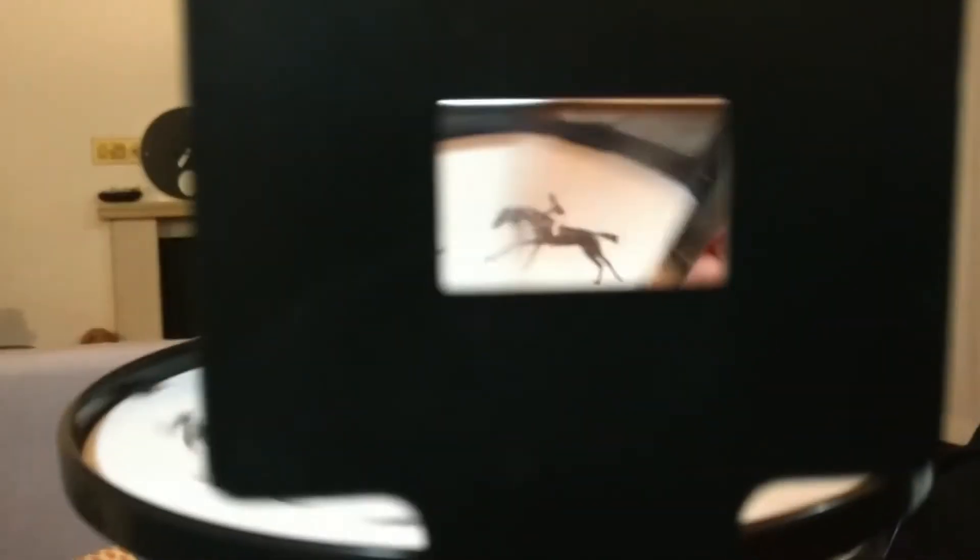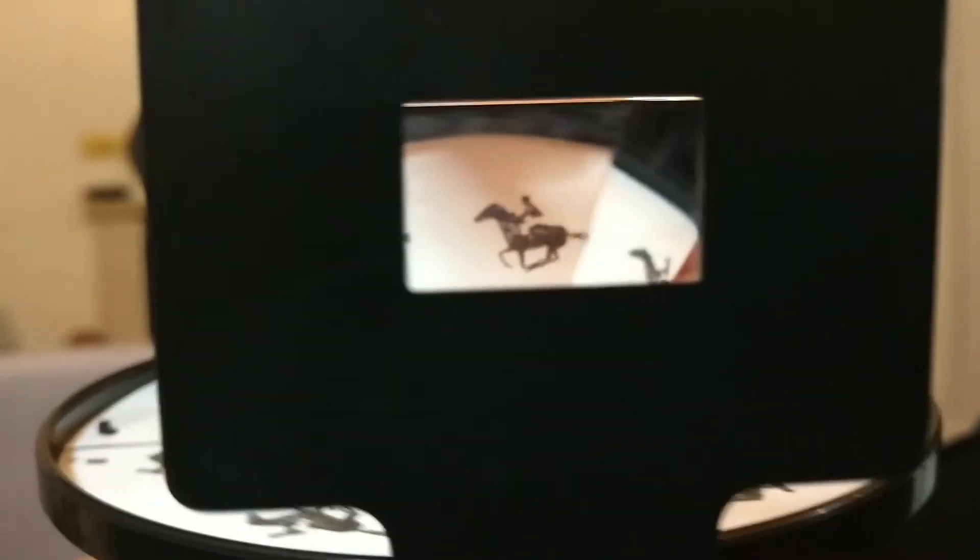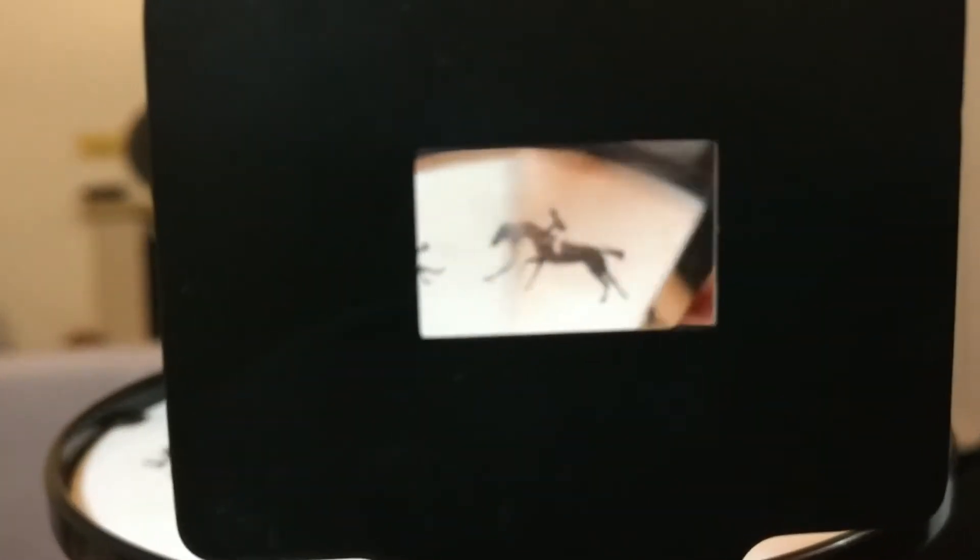Questo, per esempio, è lo zootropio. Questo invece è il prassinoscopio. Mentre girano, possiamo notare come ogni singola immagine sembra che si fonda per dare l'illusione di un'immagine in movimento.